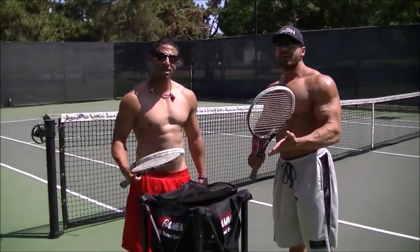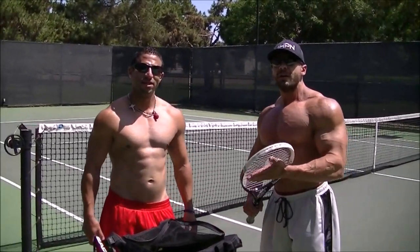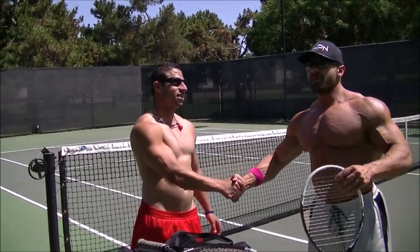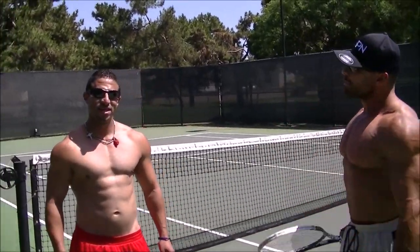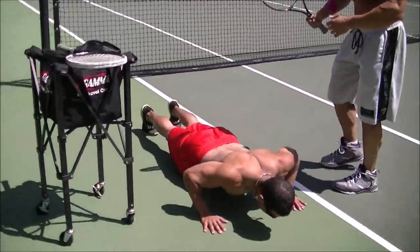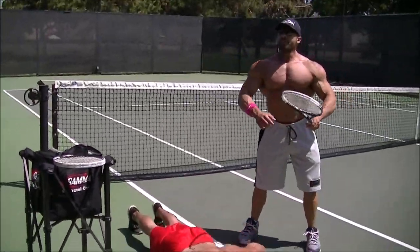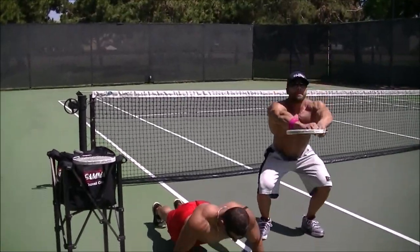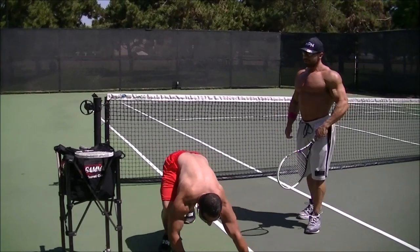The proper warm-up for tennis involves getting a pump in your chest. Tennis aesthetics, my man, thanks for having me here. He's gonna teach you how to play tennis, I'm gonna teach him proper warm-up. Gotta do push-ups — can't play tennis without having a pump in your chest. While he does that, I'm gonna do some gentle air squats. All right dude, I'm warm, let's go!